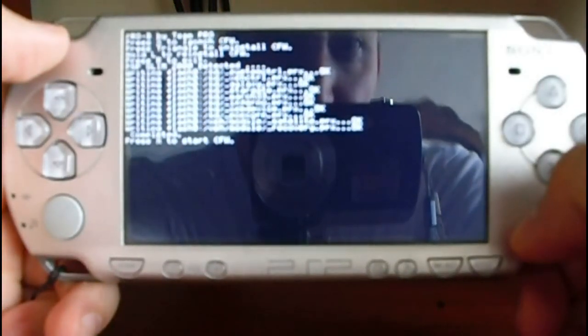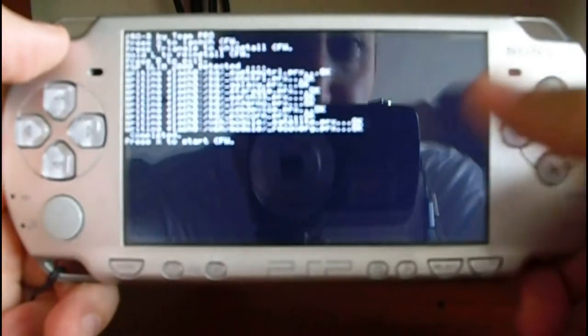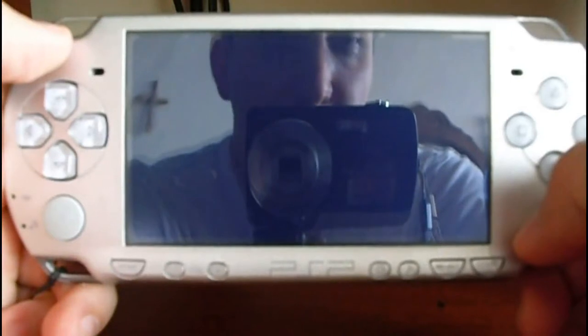It lists all that is done. Now press X one more time to launch the custom firmware.